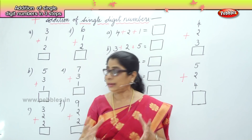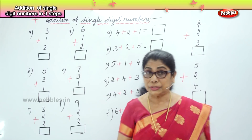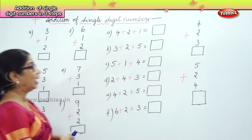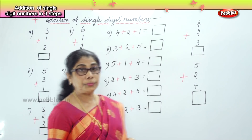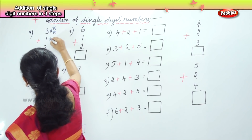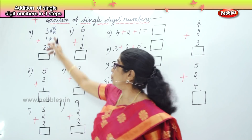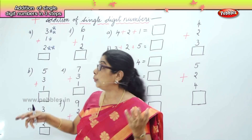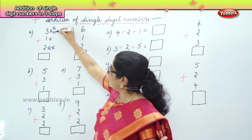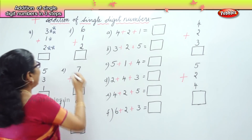In doing addition, you've got to look at the number correctly. If you cannot do it, you can draw a dot or a stick, or you can use your finger. You've got to keep on talking to yourself as you do the numbers.